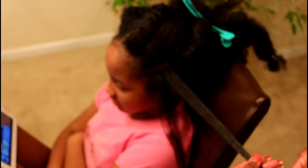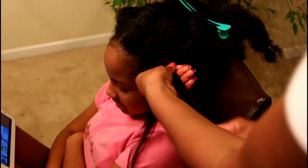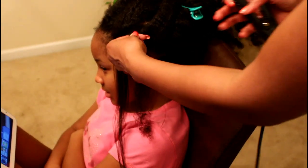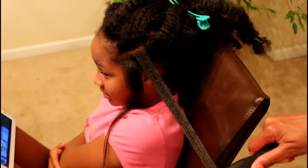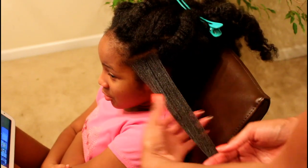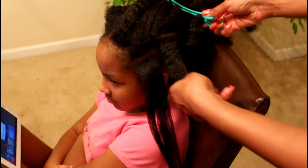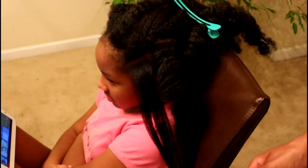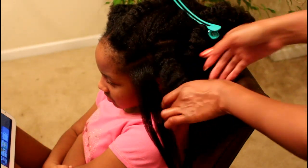I will not run the flat iron through each section more than two times. If it's not as straight as I want it after the second time, then it's oh well — two times is my limit. That helps me to prevent using too much heat on her hair. I'm using wax and flat ironing her hair until all of her hair has been straightened.